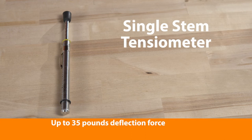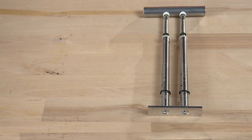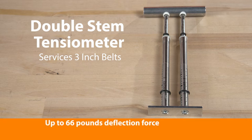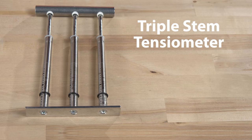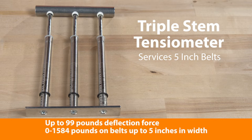The single-stem tensiometer is capable of measuring force from 0 to 35 pounds and belt tension from 0 to 560 pounds on belts up to 1 inch in width. The double-stem version services belts to 3 inches in width, with a force range of 0 to 66 pounds and a belt tension range of 0 to 1,056 pounds. The triple-stem tensiometer functions for belts up to 5 inches in width, with a force range of 0 to 99 pounds and a belt tension range of 0 to 1,584 pounds.